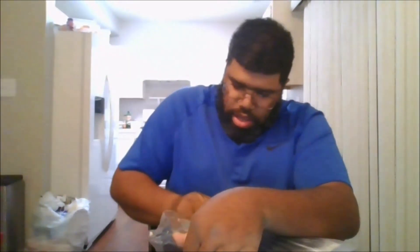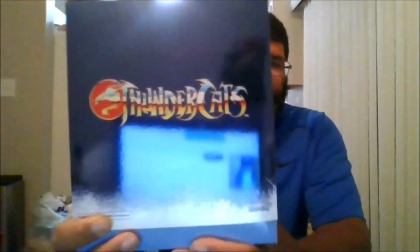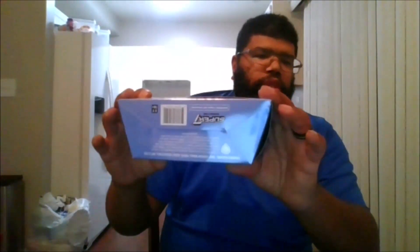I'm going to open the plastic off and show the next part. Here is the front of the box, the back of the box, the top, the bottom, the side, and the other side.